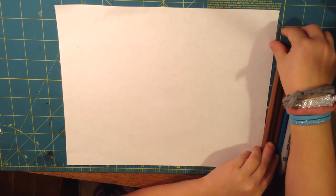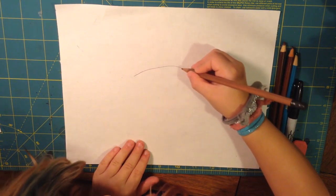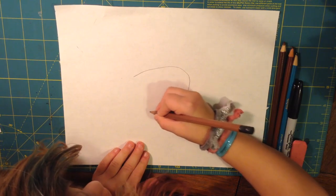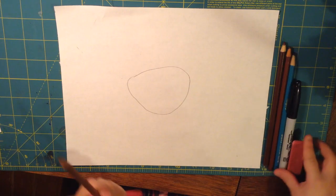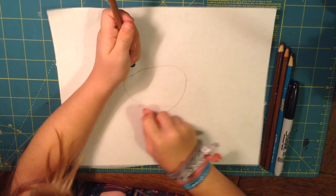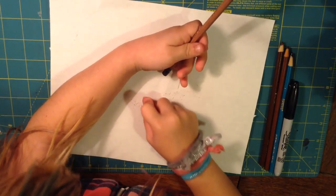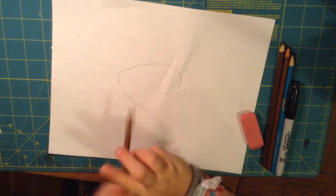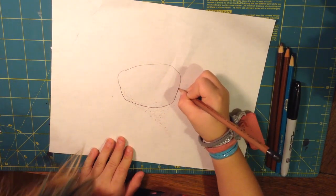First I'm going to use my pencil. I'm going to make a dome shape just like this. And if you want, you can erase this — which I'm going to — you can make it that shape. Or if you want to make it cuter, which you definitely want it cuter, you can make it like that.